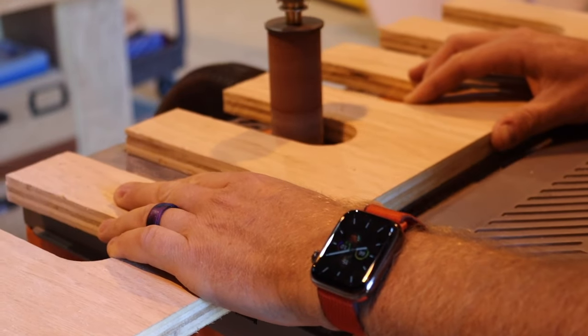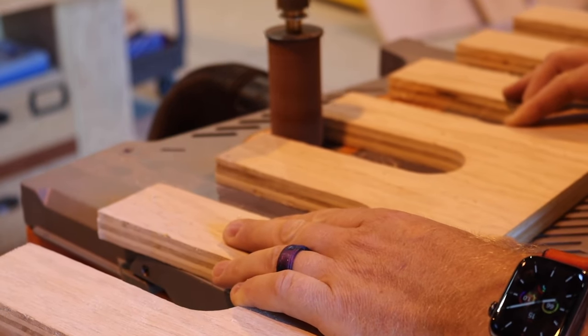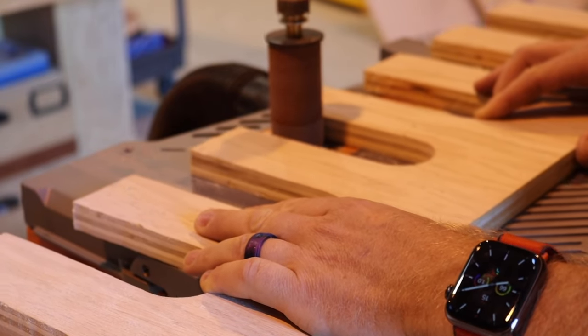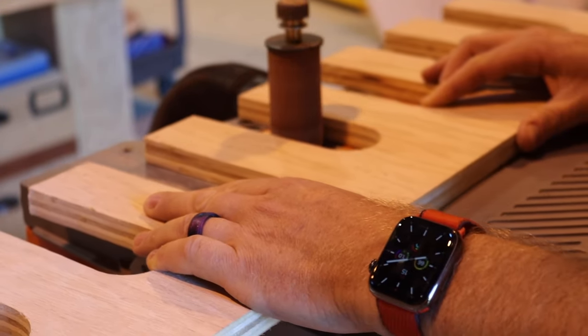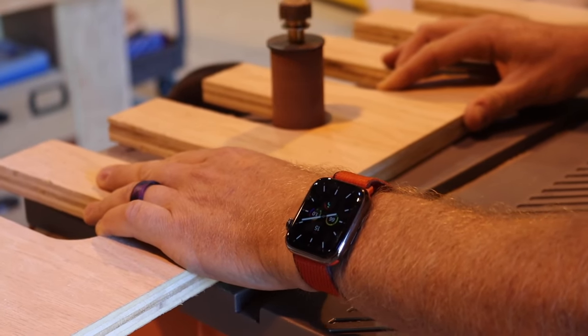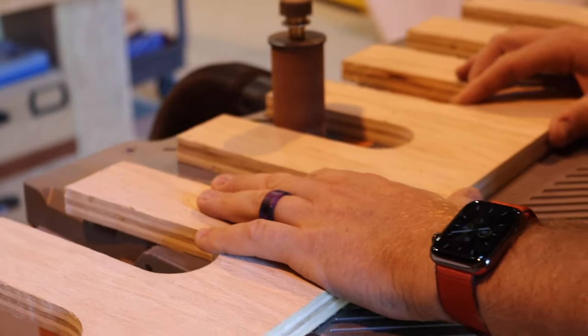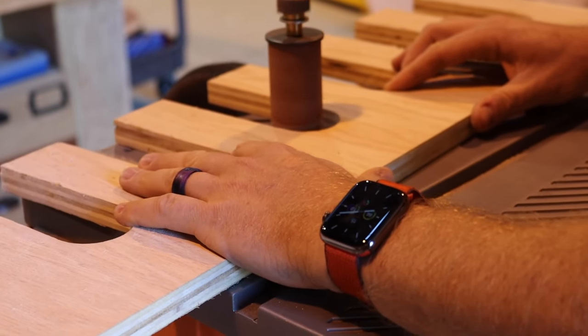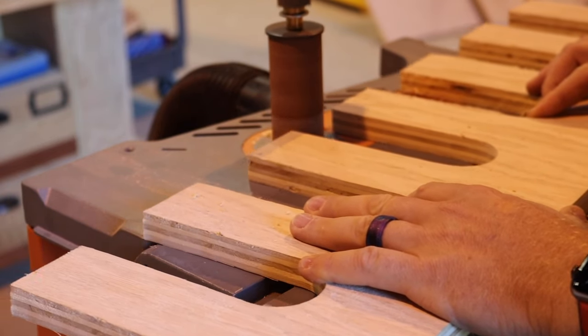Before installing the tool holder shelf, I took it over to the spindle sander and cleaned up the edges. This is the easiest way to get the inside of the holders smooth — you can do it by hand, but spindle sanding made quick work of the process. It took maybe five minutes and it's an important part of the project if you want to make sure your tools move in and out with ease.